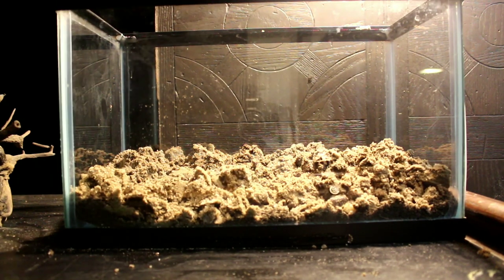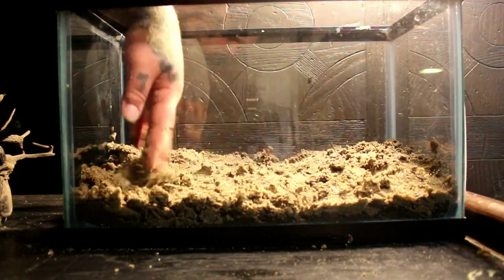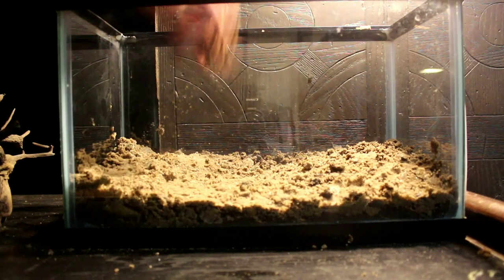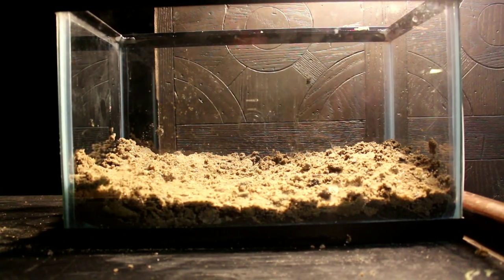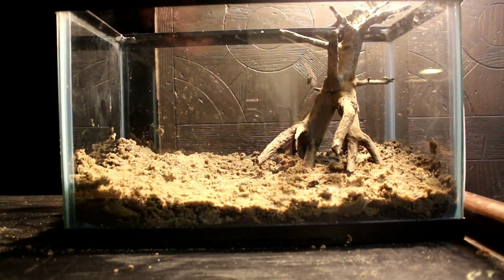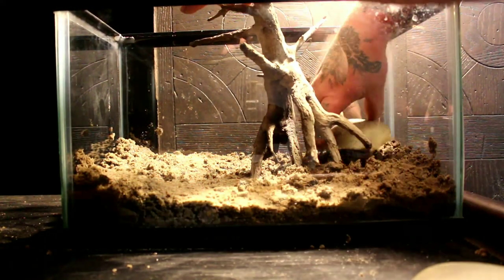For the sand I'm using a general-purpose sand, and I'm using this opposed to pool filter sand or play sand because it has a darker color and I feel like that gives it a more natural look. But you can use whatever you like — just make sure you rinse it off really well first.